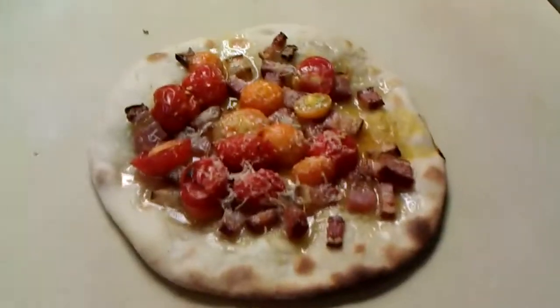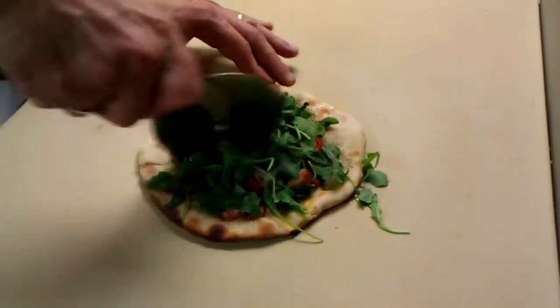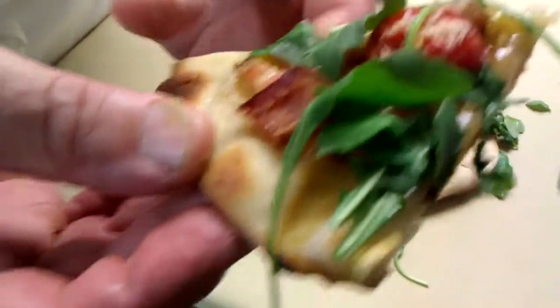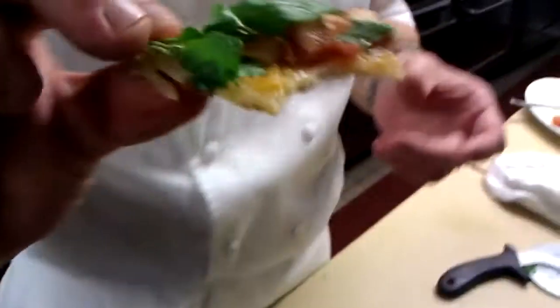Now look at that — see how that turned out? Fresh arugula. You've got beautiful juice from the tomatoes and fat from the bacon. Beautiful. One of my favorite things to eat.